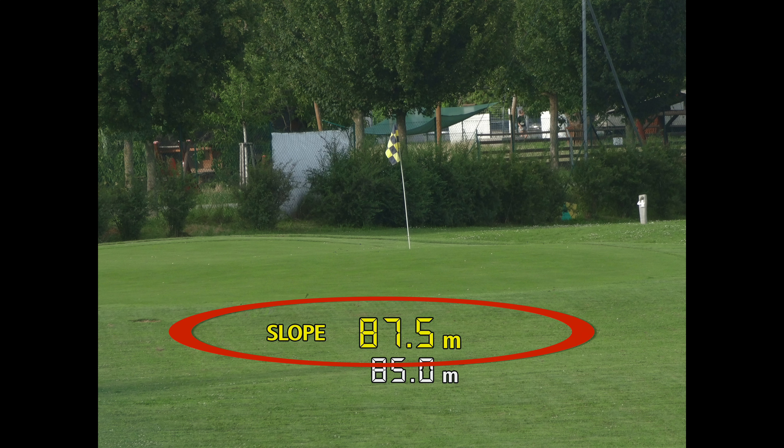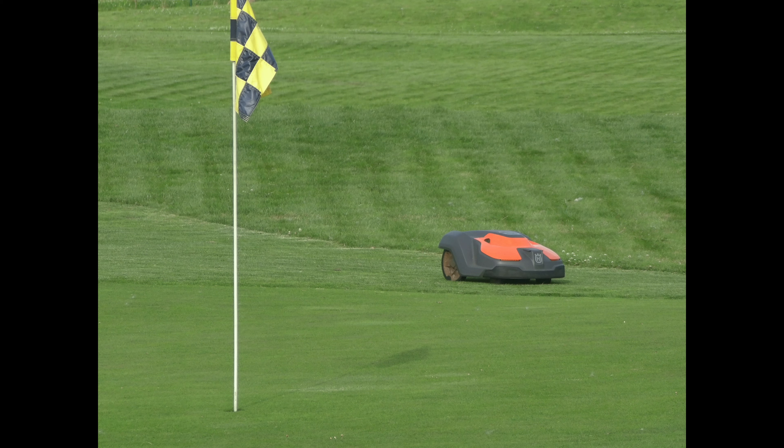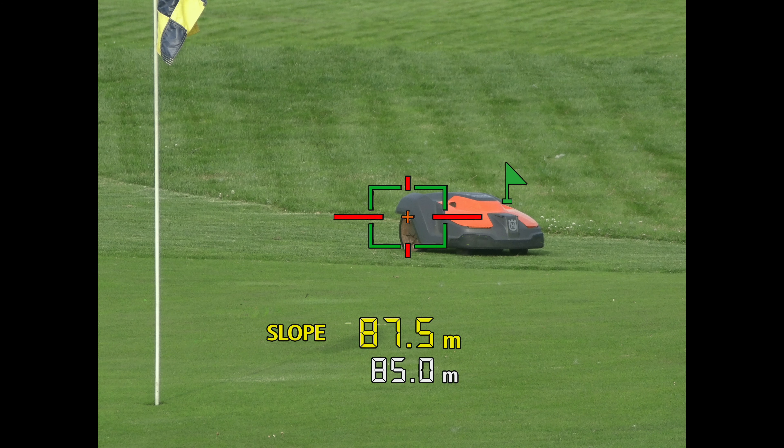The slope function is something which would immediately be clear to any golfer. But for non-golfers, it might be worth mentioning how it works. Basically, it tells you that you are measuring something which is above you slightly. So if I'm pointing up, the slope function would show a higher value than the real measurement, and vice versa.